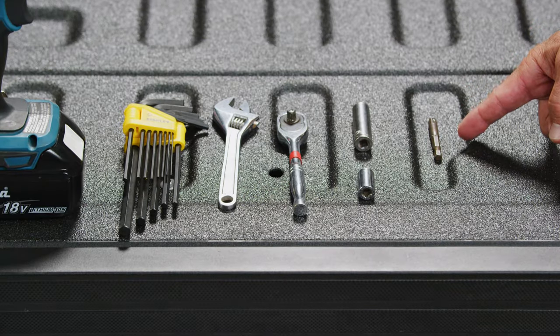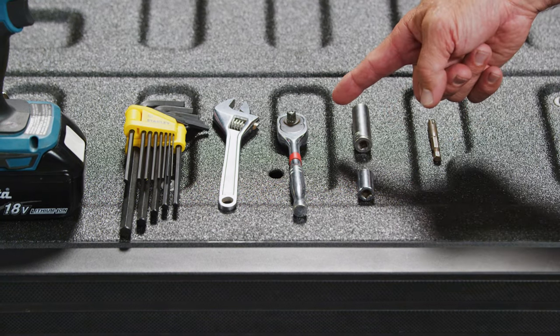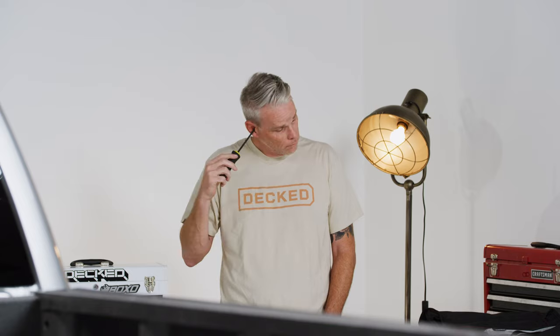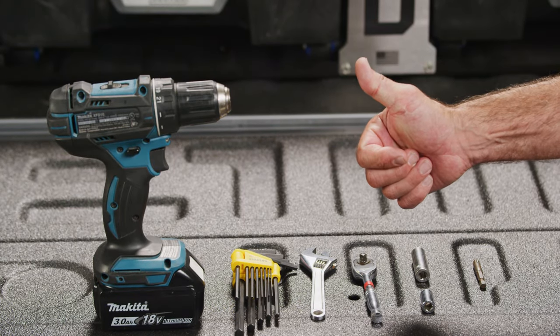To get this job done you're gonna need a 7/16 wrench or socket, a 3/8 socket, a 3/8 wrench or adjustable wrench, a 3/16 and a 7/32 hex key, a trusted friend with a weak mind and a strong back, and depending on your specific vehicle you might need a couple of extra common tools — refer to your particular instructions.